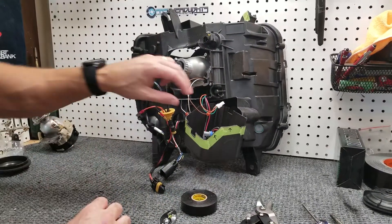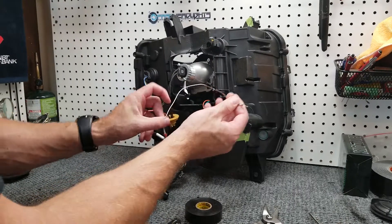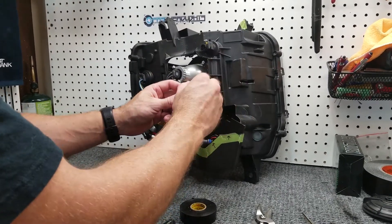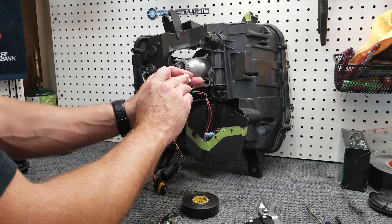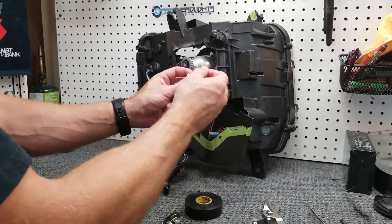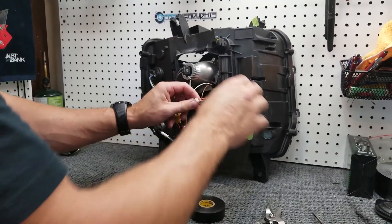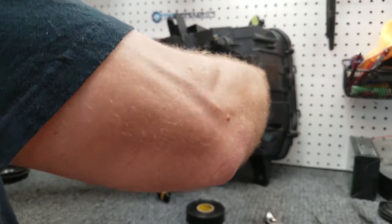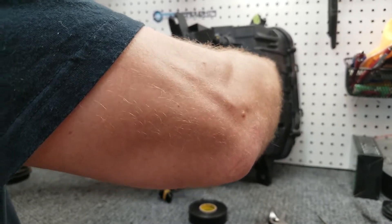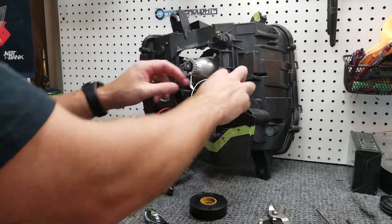At this point we're going to do the wiring connections. Now for the bi-xenon shutter, there's no real polarity to it, so you can't hook it up incorrectly. You'll see there are two slots — the larger one is what the pin is going to go down into. Push it down in there so it can't go any further, basically until those teeth appear.